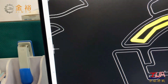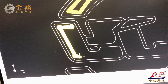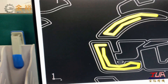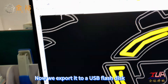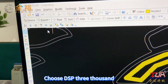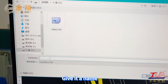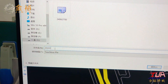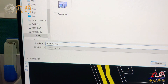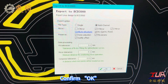Continue drawing. Now we export it to a USB flash disk. Choose DSP 3000, find your USB flash disk, give it a name, and confirm OK.